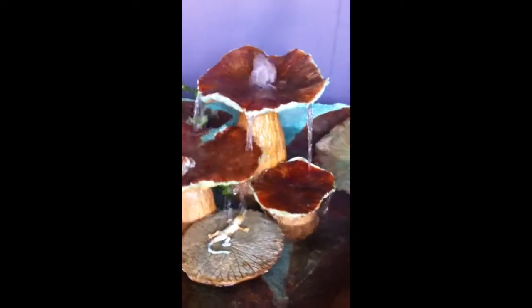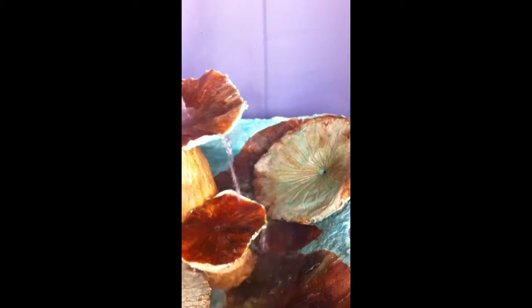The pump is under the largest component and the cord is hidden by this large water lotus leaf, and you can move it around also.